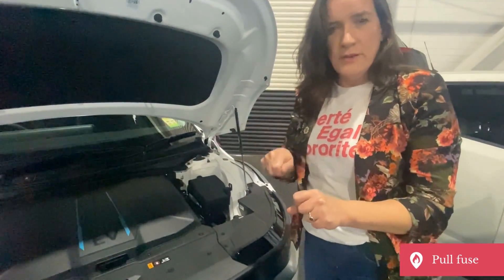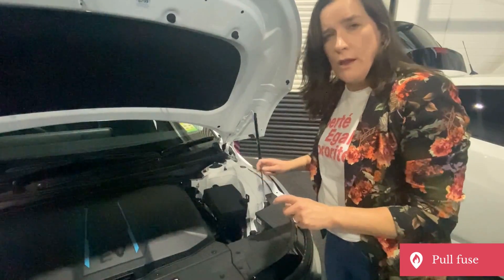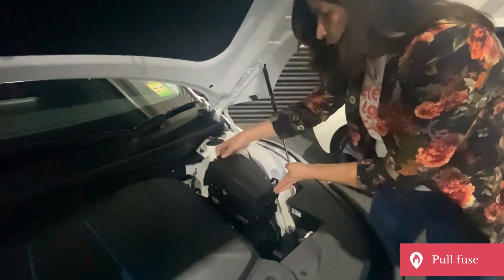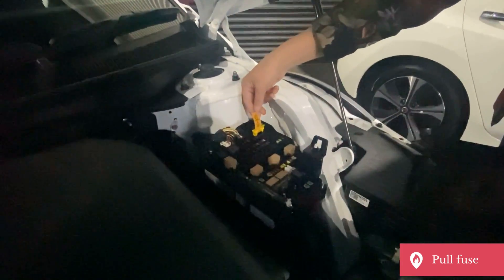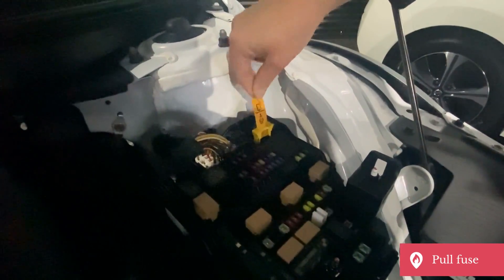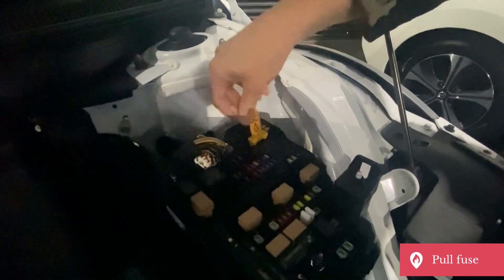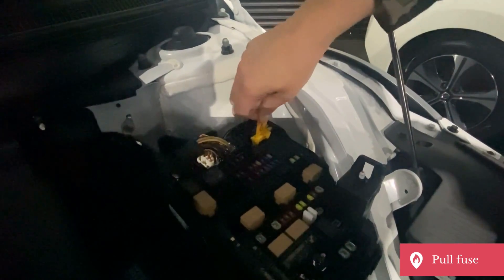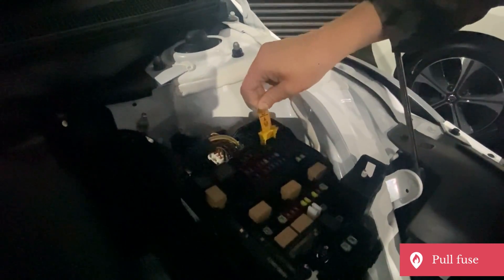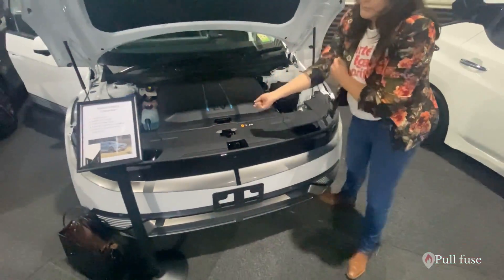So some vehicles have a cut loop that can be cut or pulled out. Other vehicles have a pull fuse, and there are a few different types. This is the Hyundai Ioniq 5. Under the fuse box to the right of the engine bay, we have a tag marked orange with a firefighter helmet — it's a pull fuse. Pulling it isolates the high voltage battery, making it safer to work around the car. It can be pushed back in to make the vehicle operational again. The fuse doesn't come all the way out, so be careful not to knock it back in accidentally at a collision.